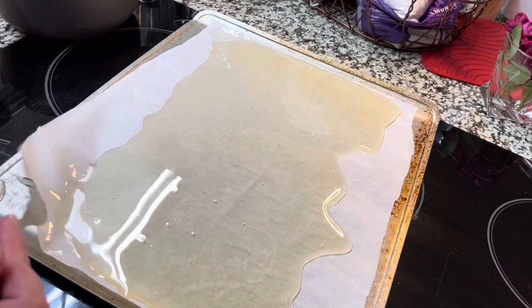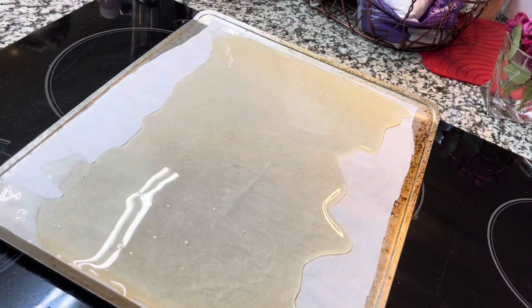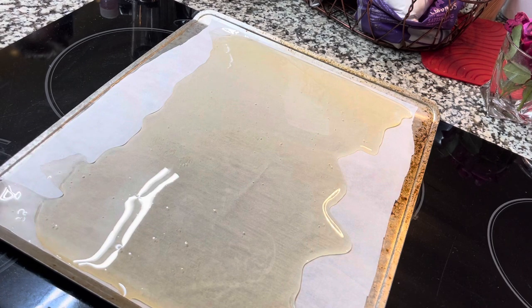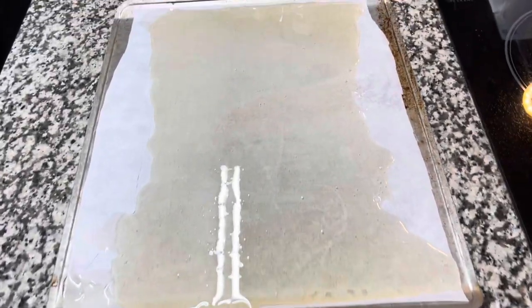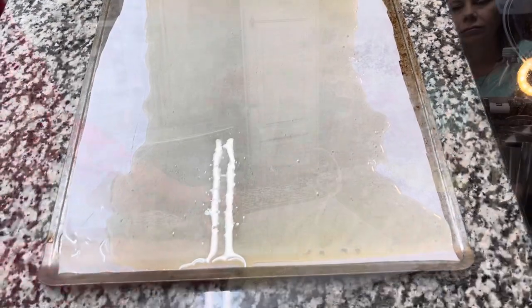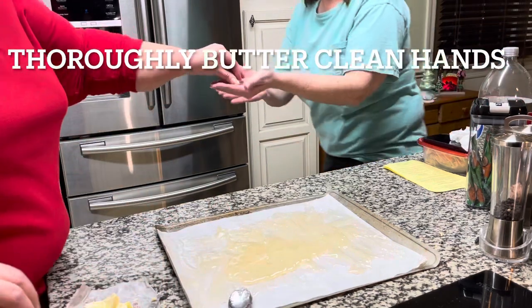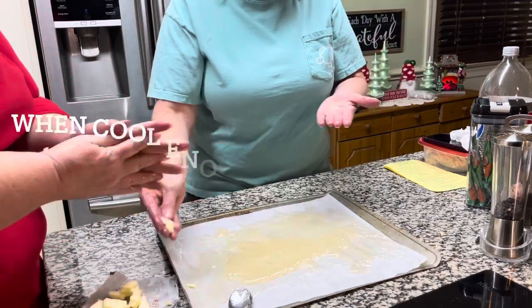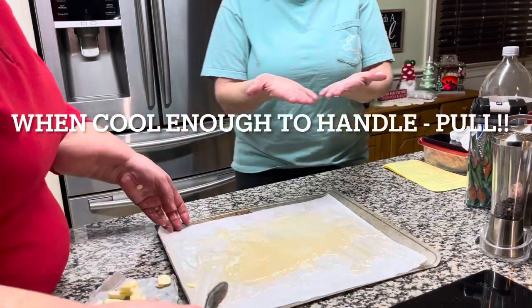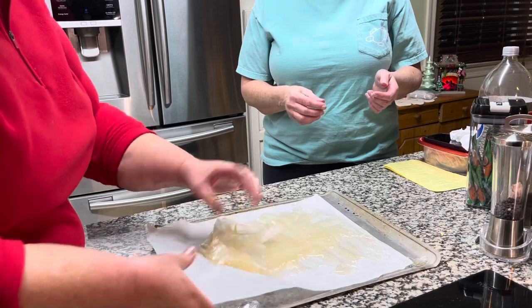Here we go — I'm supposed to touch this stuff. Oh my gosh! It's supposed to sit up for about five minutes, so we'll come back and see when we think we can handle this without getting third-degree burns. Okay, I can handle this — if you put a little butter on your hands, there's always more we can use.